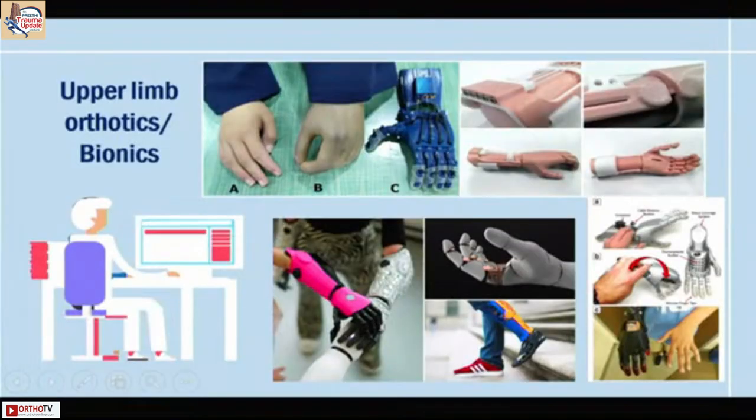Again, a few things that can be done by 3D technology: giving patients orthotics, and now we can make a bionic hand out of patient-specific solutions.